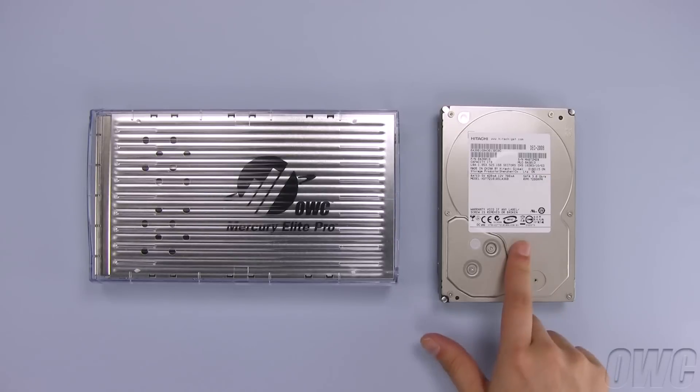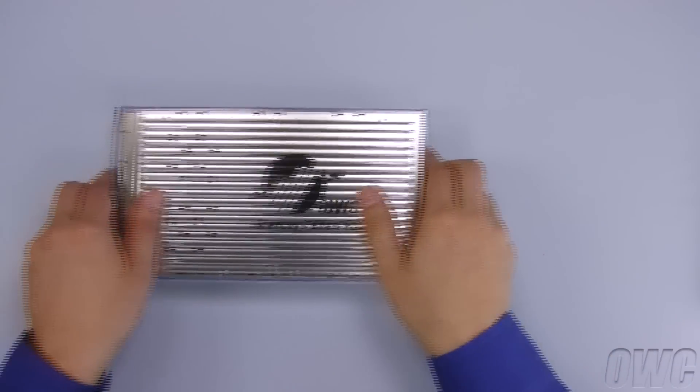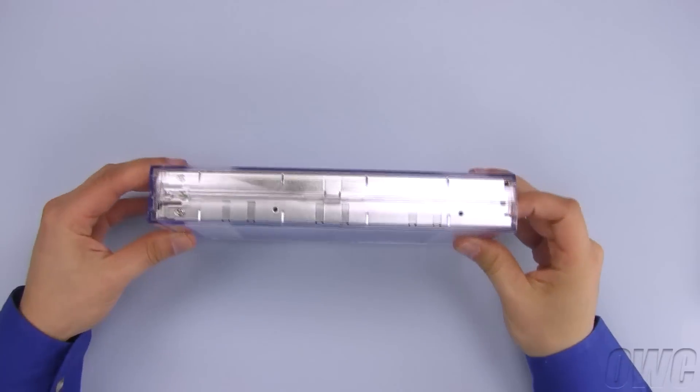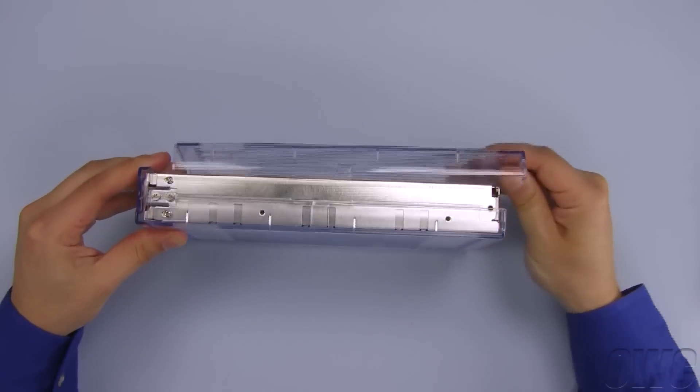We've already removed both the drive and the enclosure from their packaging. In order to fully open the enclosure, slide the outer shell back, then push forward on one of the halves to separate them.